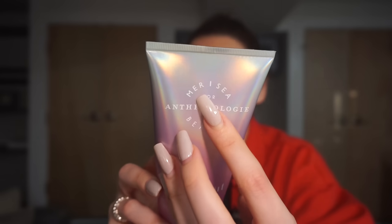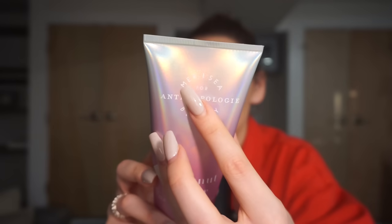Next we have a really pretty mermaid rainbow-looking bottle. This is Meresi — it's from Anthropologie — coconut sugar sea whip body cream. Yummy! Who doesn't need body lotion, right? And it's so pretty.